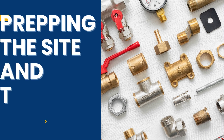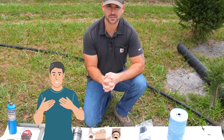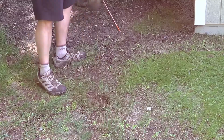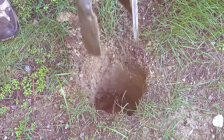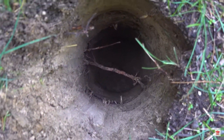Prepping the site and tools. Before you start pumping, you need to prepare — and trust me, this part is crucial. A good installation starts with smart planning. First off, identify your water source. If you already have a well, you're ahead of the game. If not, you'll need to drill one — and that's a whole process involving professional well diggers or DIY if you're feeling adventurous. We're assuming in this build that the well already exists.